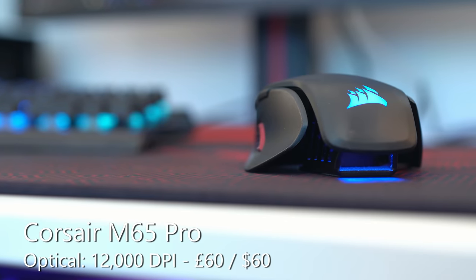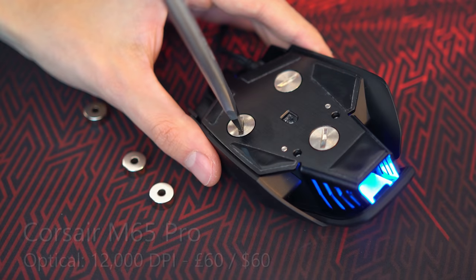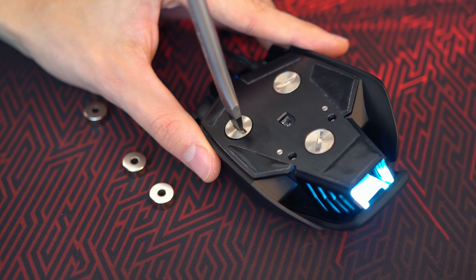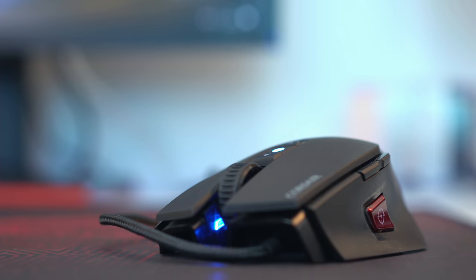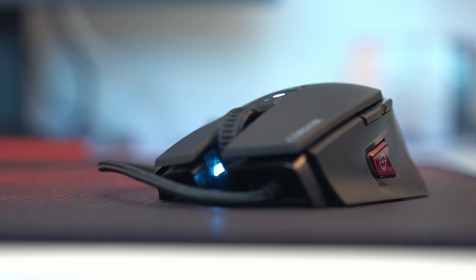If you want my absolute favourite gaming mouse, even after all these years it's still the Corsair M65. The current variant, the Corsair M65 Pro RGB, costs around £55 at the time of filming. It offers removable weights so you can find your ideal weight, has a braided cable, exemplary performance, a sniper button, and a very ergonomic shape I love using. It will depend on the games you play and your preferences, but hopefully all these recommendations show you the wide array of choices available.